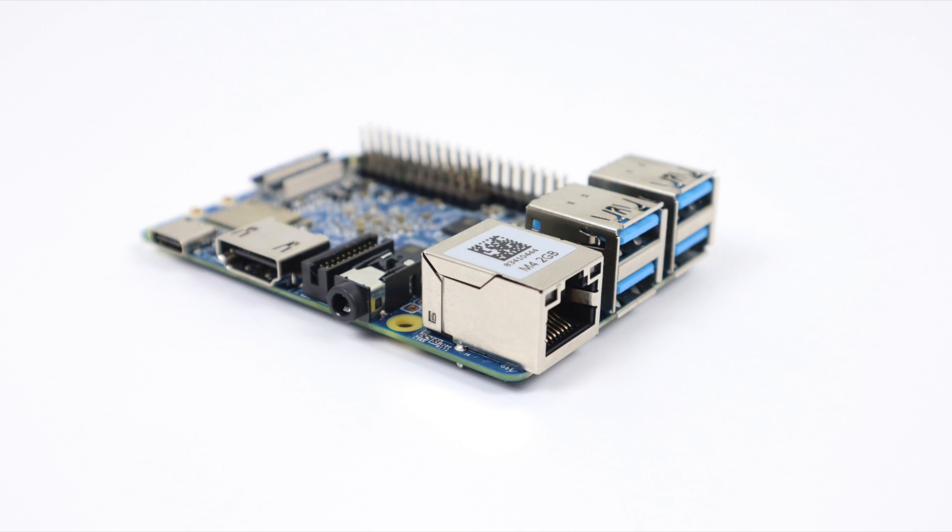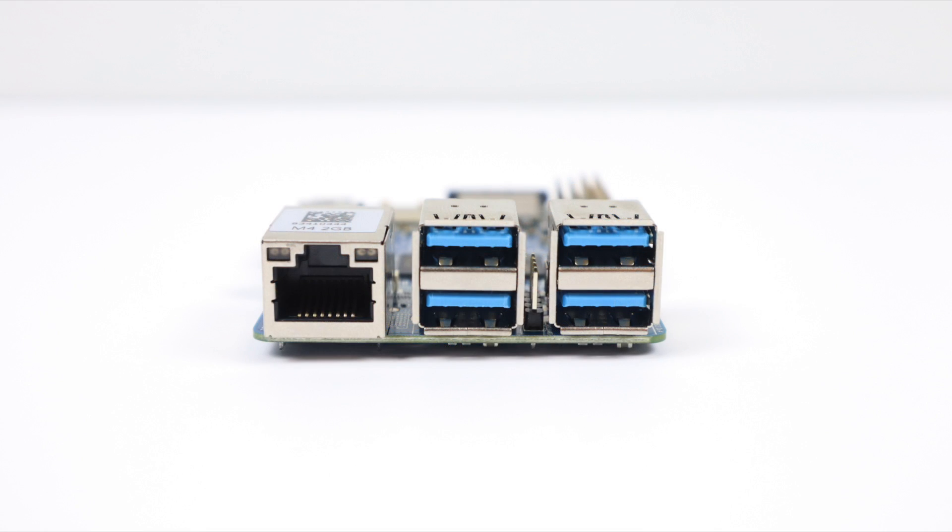What's going on guys? ZTA Prime back here again. Today I'm going to be taking a look at the all new NanoPi M4 from FriendlyELEC — you might also know them as FriendlyArm. This is a pretty beefy little single board computer.